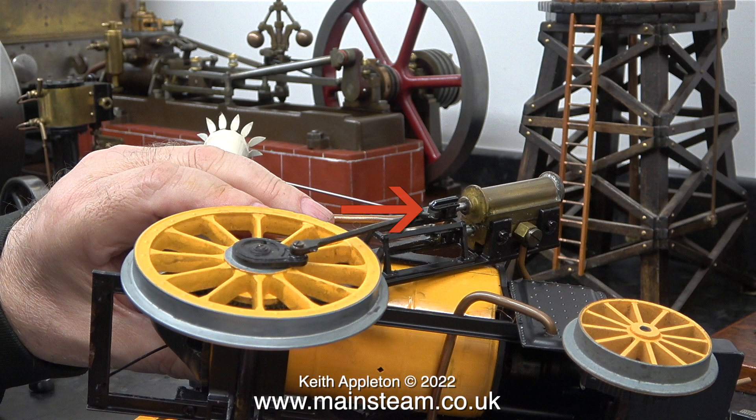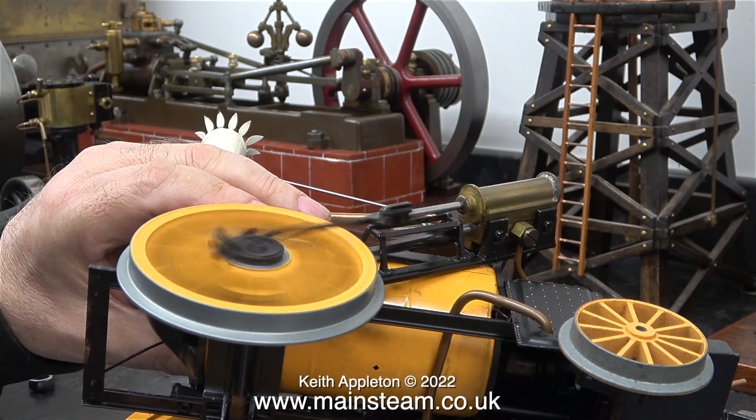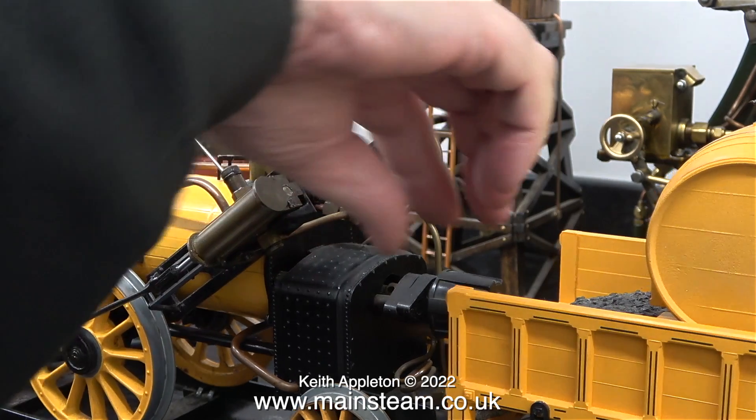From underneath you can see the plastic clip which secures the connecting rod to the piston rod, and also the plastic clip that secures the eccentric rod to the valve rod — obviously cheap to manufacture but in practice a big fail. The slip eccentric valve gear has only been erratic because the engine is laid on its side and doesn't have a load on the wheels. When it's on the track it generally behaves itself and doesn't randomly change between forward and reverse.